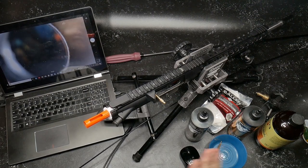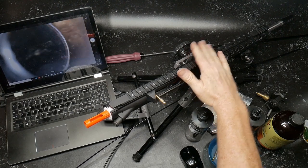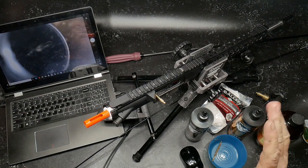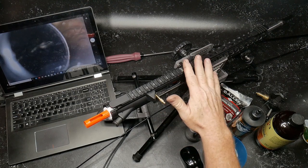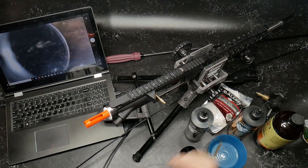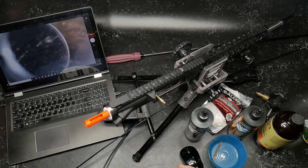All right guys, Codaboy32 here. What are we looking at? This is the upper from the Palmetto State Armory 6.5 Creedmoor, 20-inch barrel, stainless steel. Love this rifle — this guy is accurate. Using the right ammunition, you can reach out to a mile with this bad boy. What have I done? I don't know that I've actually even cleaned this thing since I received it, so yeah, bad on me. But one of the things I wanted to do today is go ahead and do a thorough cleaning.